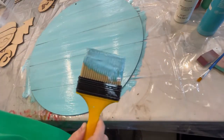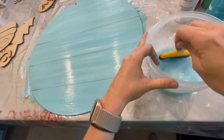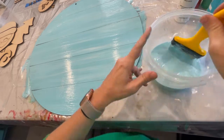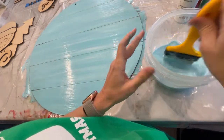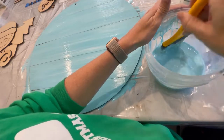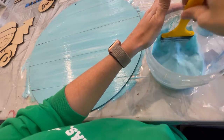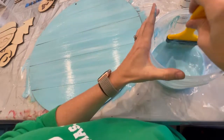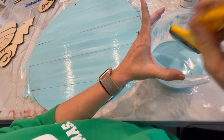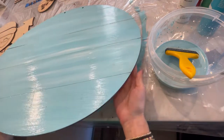We're going to give that just a little bit of time to dry. I'm going to get some of that blue paint out of this brush. When we do the snow, it's not that big of a deal if there's a little bit of blue in it, but just rinse that out. I'm going to use this same water to dampen my bristles when I do the snow effect.